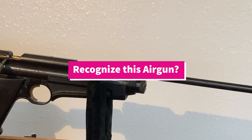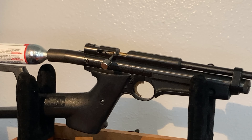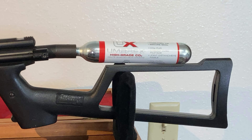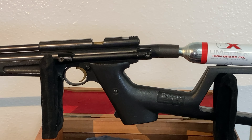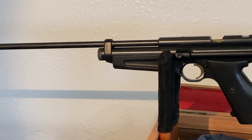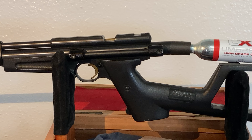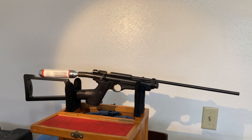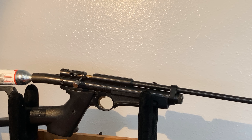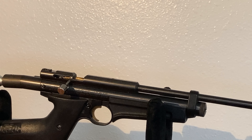Hello and welcome, pals airguns. I just had this come into the shop and it's not in its factory condition — it's seen a few modifications, but I thought it might be fun to show it and see if any of you could help me identify it. If you know what this is, go ahead and leave me a note in the comments. If you have one of these or have shot one, I'm very interested in your experiences.